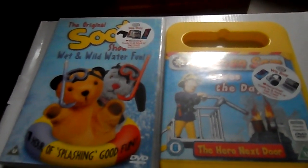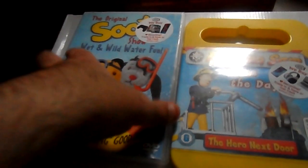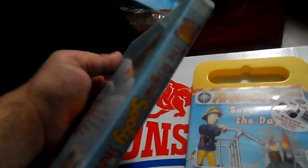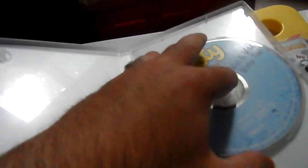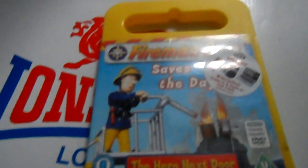I'm going to show you Sooty's Wet World Water Fun. This is the 2002 version — there's also a 2006 one, which comes in a wider edition, and I'm trying to find that one too. The disc is in pretty good condition. And the same goes for Fireman Sam: Saved the Day.